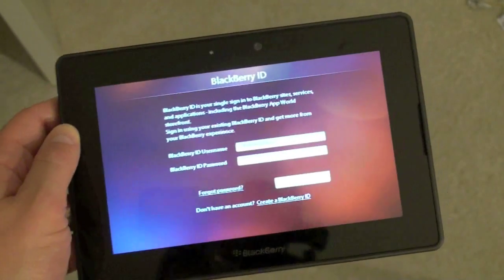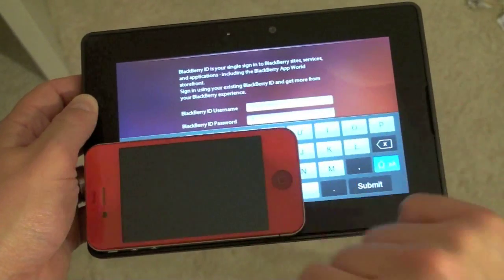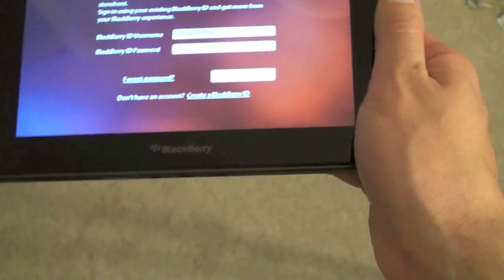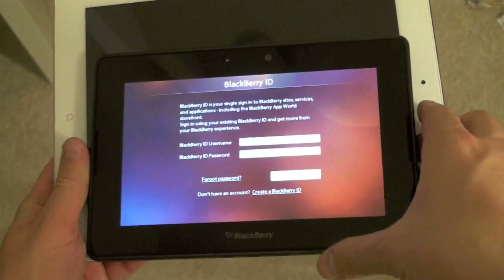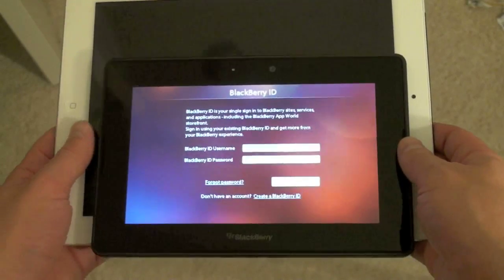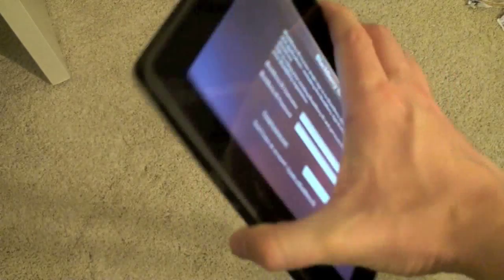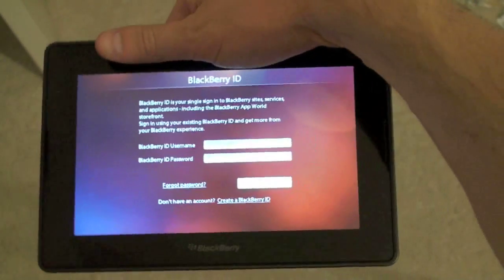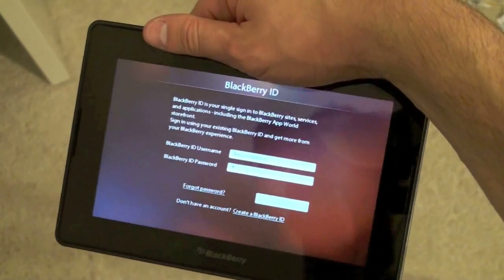Let's do a quick size comparison. Here is the iPhone 4 so you can see how small this really is. Let's also bring in one of the Playbook's competitors — the iPad 2 — for a comparison. You can see how small the 7-inch screen really is. This is very portable, really something you could carry with you — almost throw into a jacket pocket.